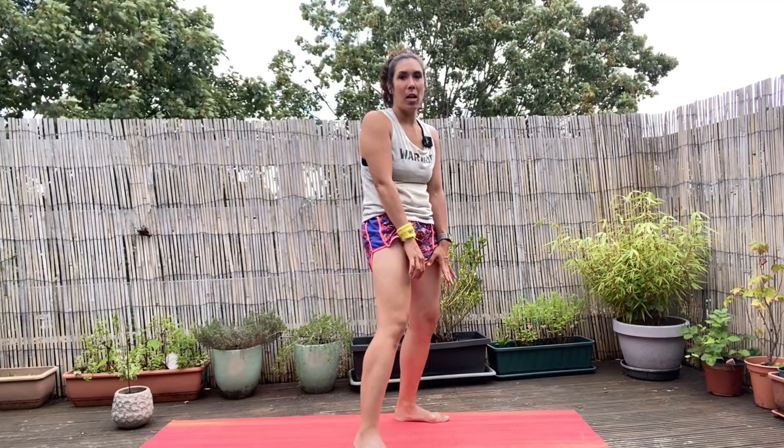Relax, come up nice and slow and give everything a little bit of a wriggle.